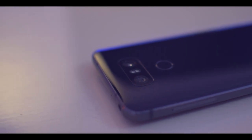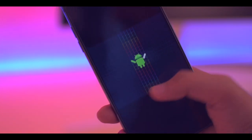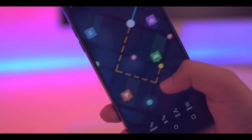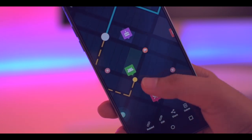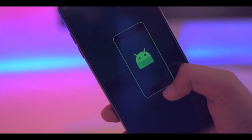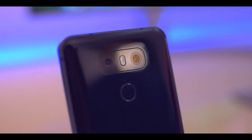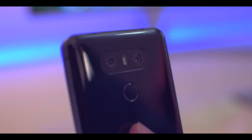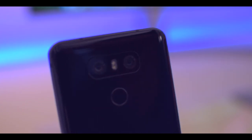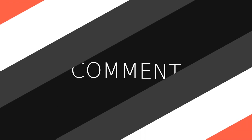If you guys want to see a video on the cons of this phone, do let me know in the comment section. So friends, these are the six things that I love about this smartphone, based on my personal experience with the device — your experience may differ. Do let me know what you feel about this device. If you liked what you saw, please consider liking this video and subscribing to our channel. I'll see you guys in my next video!